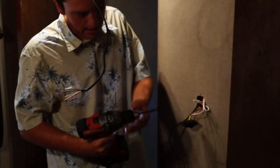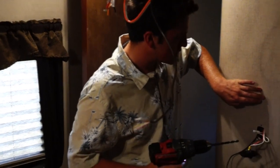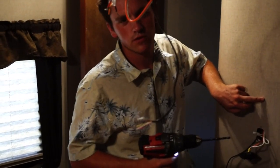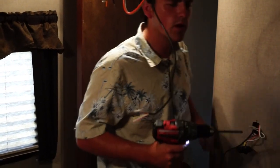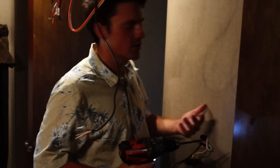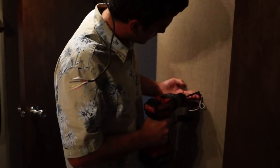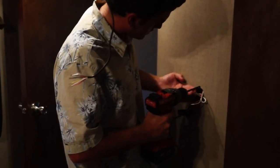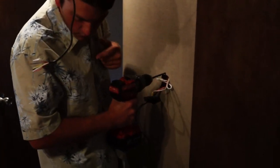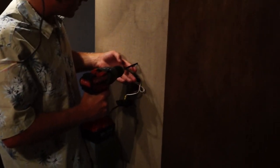We're just going to leave it hanging like that for now, and then we're going to take our drill bit and drill a hole just slightly above that switch for the thermostat. You're going to want to go nice and slow because you've got wires back there — you don't want to hit them — and it's going to drill through this pretty easily. I'm going to put it on the hole that's for that switch and slightly move it up so that it's centered with the switch.